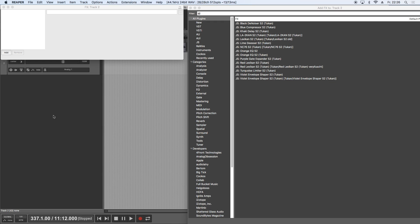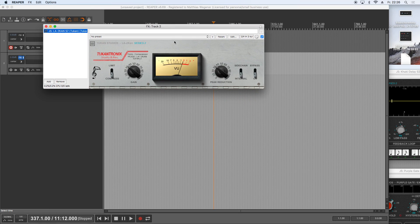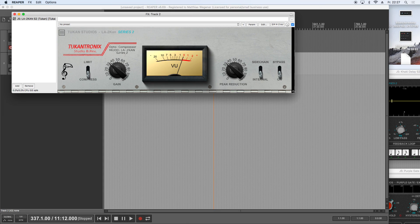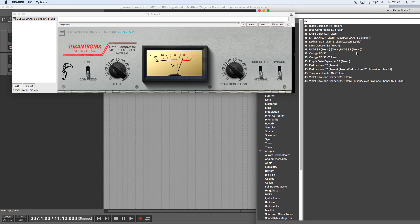There are two new plugins for you today. The LA1A is now ported to Series 2 and is called the LA2con. It features all the Series 2 features we know from previous videos, including an additional bypass for group bypass with Series 2 plugins. The controls are just like the LA1A — it's scalable and has retina and high resolution display support.